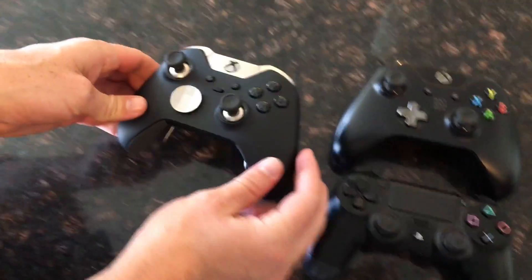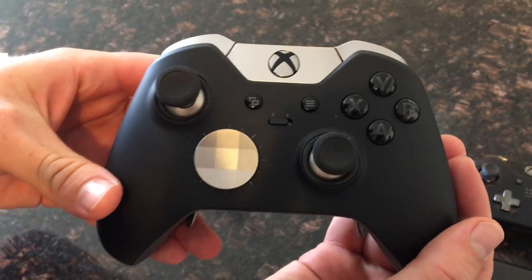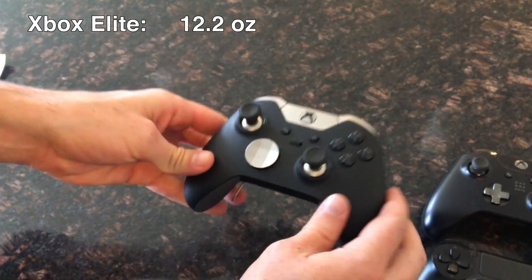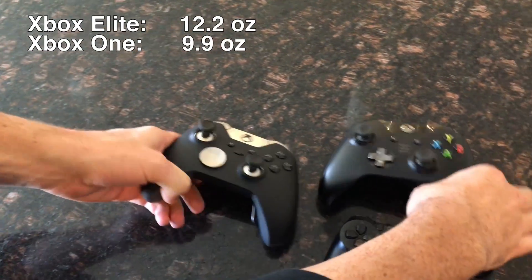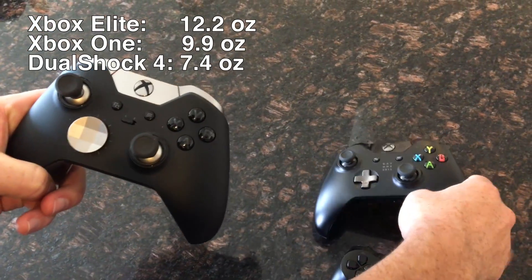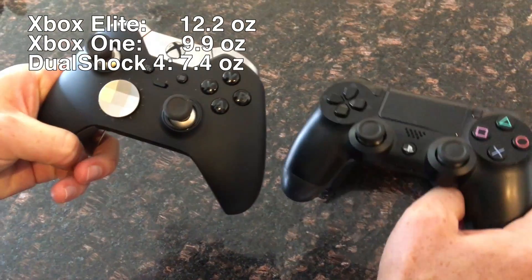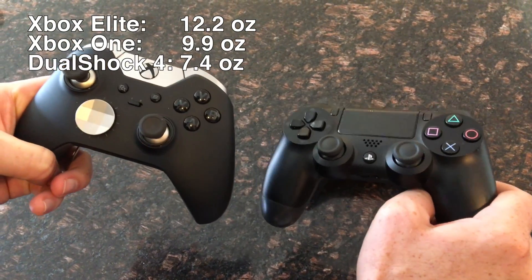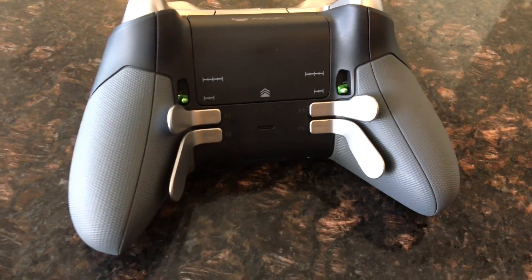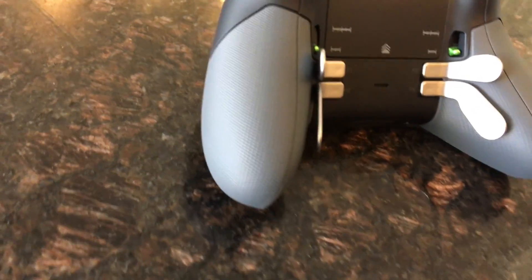The first thing you will notice when picking up the Elite controller is the weight — it's 12.2 ounces. The Xbox One controller is 9.9 ounces and the PlayStation 4 controller is 7.4 ounces. So this Elite controller is nearly 40% heavier than a PlayStation 4 controller, and it feels great in your hand because of that extra weight. The overall texture and feel with the rubberized diamond grip on the back just feels extremely comfortable in your hand.